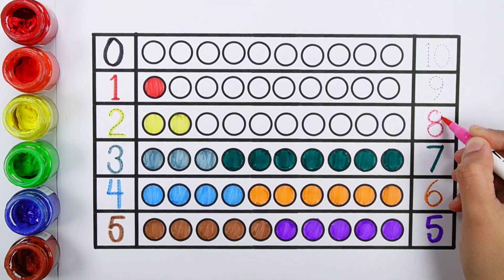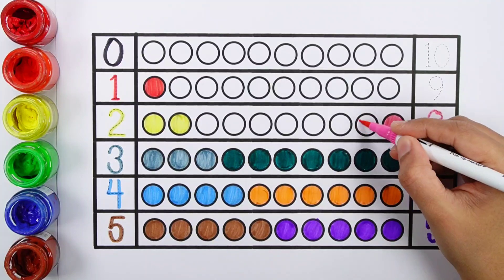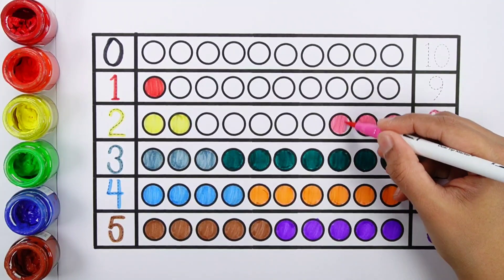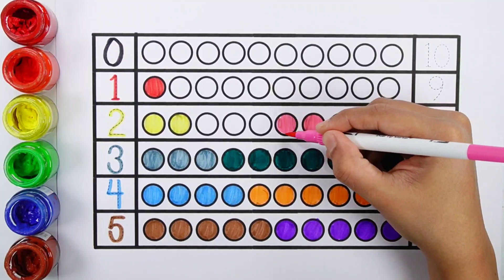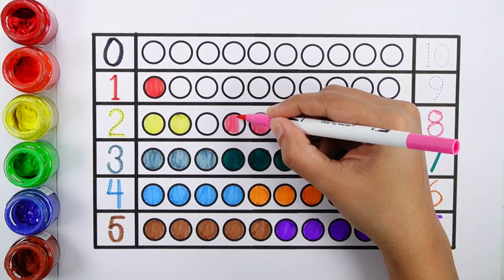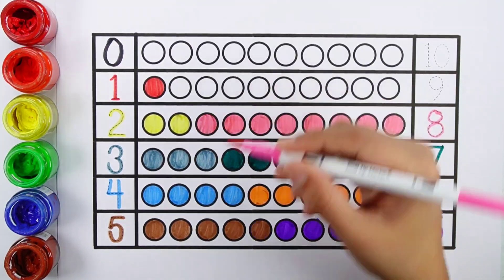Number eight — one, two, three, four, five, six, seven, eight. Eight bolts.